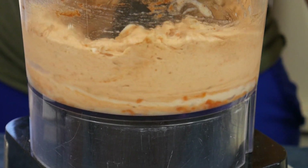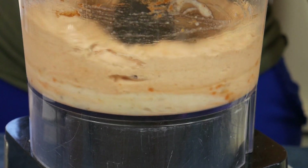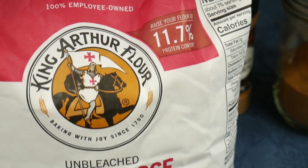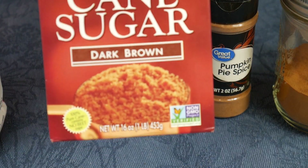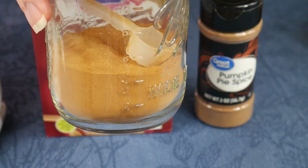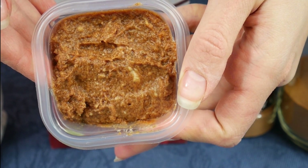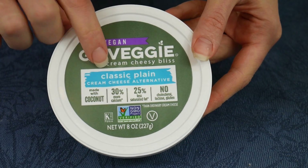Let's start off with the ingredients for making the cheesecake additive for our banana nice cream. You will need: one fourth cup of all-purpose flour — make sure that you microwave it first for about 30 seconds before use. Half a cup of cane brown sugar, one fourth teaspoon of pumpkin spice, three fourths teaspoon of cinnamon, one fourth cup of pumpkin spice butter cold — I'll leave a link for that recipe — and one third cup plus two tablespoons of vegan cream cheese.